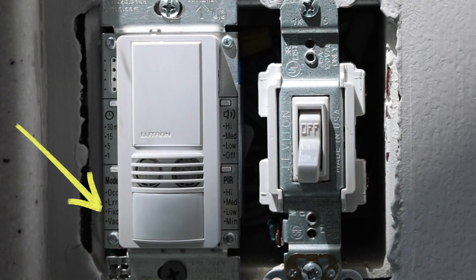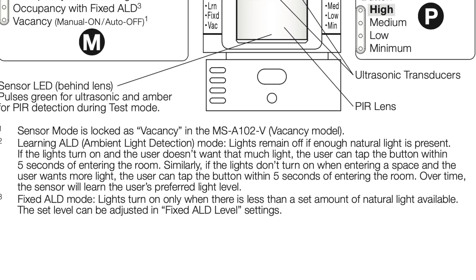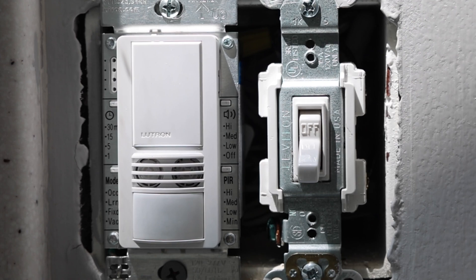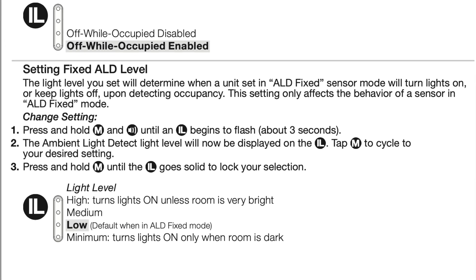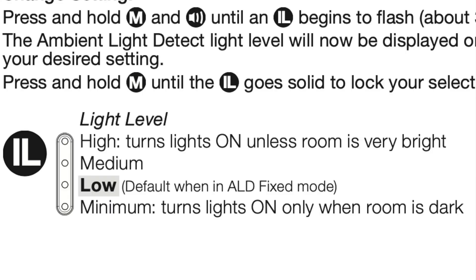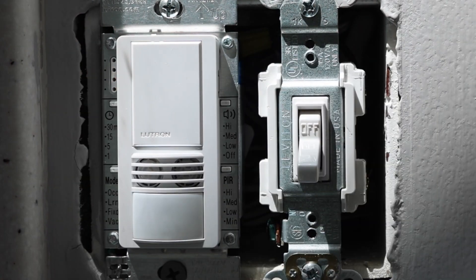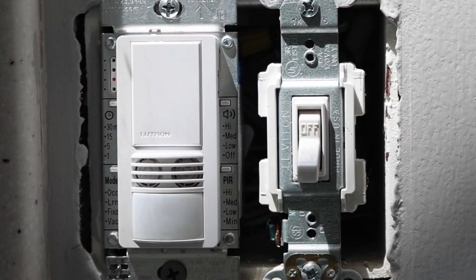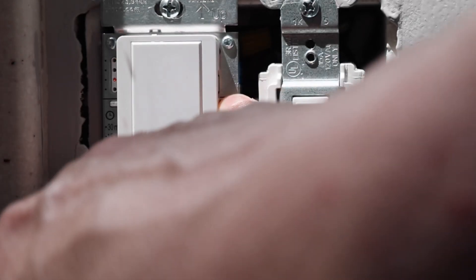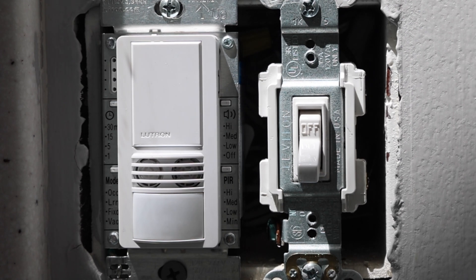The next one down is fixed ALD mode, which means the lights will only turn on when there is less than a set amount of natural light available, and that set level can be adjusted in the fixed ALD level settings. If you look at the instructions, it shows you how to set that fixed ALD level — you push and hold these two buttons at the same time until it starts blinking. The settings go from high at the top, then medium, then low, then minimum at the very bottom. Once you're set on what you want, push these buttons again until it goes back to solid. Personally, I don't really know why you'd want to do that when the learning ALD mode is just so convenient, but that's just my personal opinion.